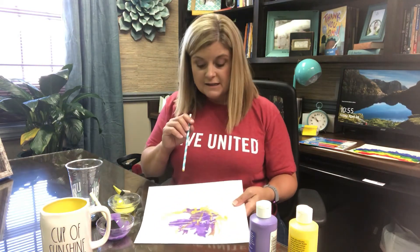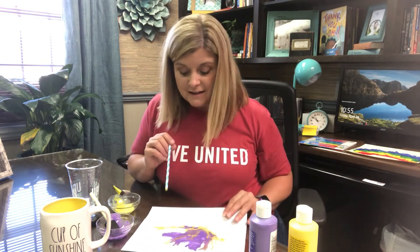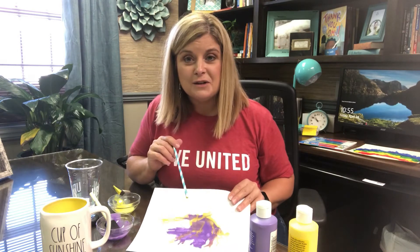So we have just created some paper marbling with a straw, paper, and a couple of colors of paint. I hope you'll have fun with this activity with your child. I think they could do this over and over and come up with lots of different designs, and it's good to get that creative mind thinking and flowing.